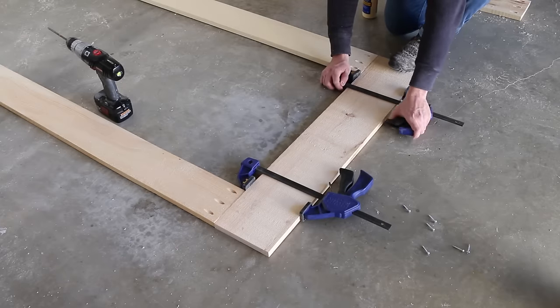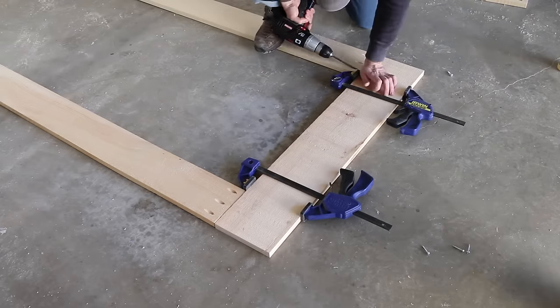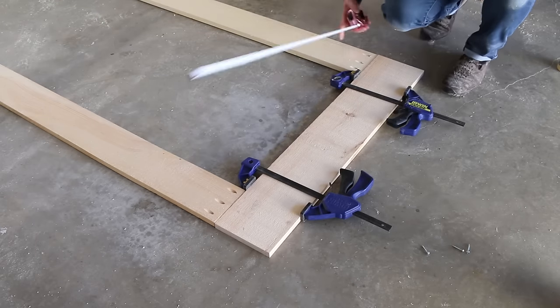When I was joining the bottom half of the door, the frame wanted to pull in. So I used the clamps to keep it from pushing in too far.